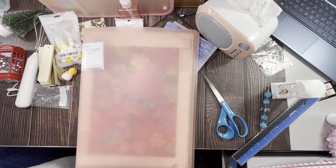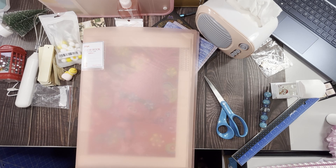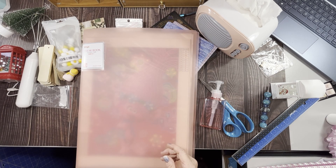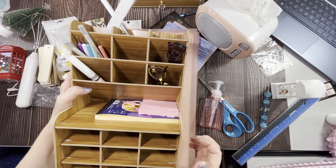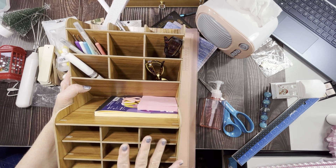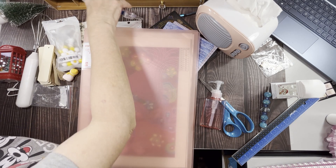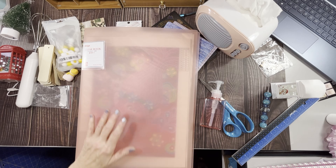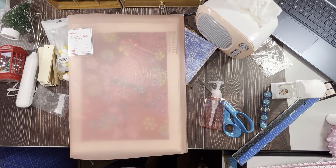That is my Temu haul! Overall I'm pretty happy with everything. I just get fed up with the boxes being beaten up all the time. There are other things I wanted to buy but I'm always afraid, like these wood storage things — I bought those off Amazon instead. Temu does have them and they're a few dollars cheaper, but I didn't want to risk them getting damaged. I paid a little extra to get them from Amazon. Just search desk organizers — I can put some links in the description if you want those. Alright guys, that's it — my Temu haul. See you later, bye everyone!